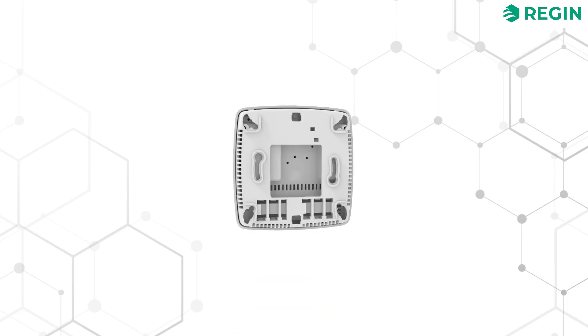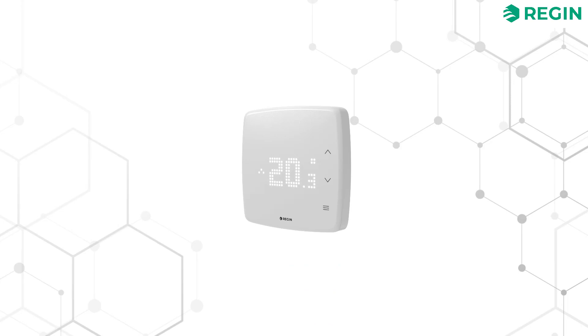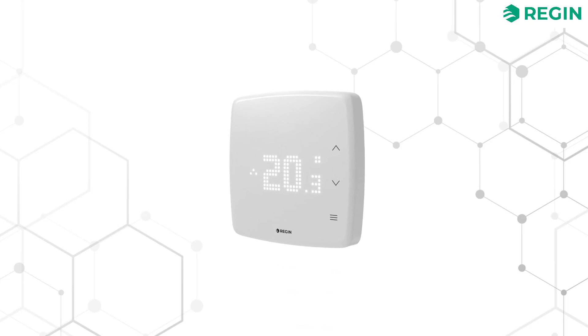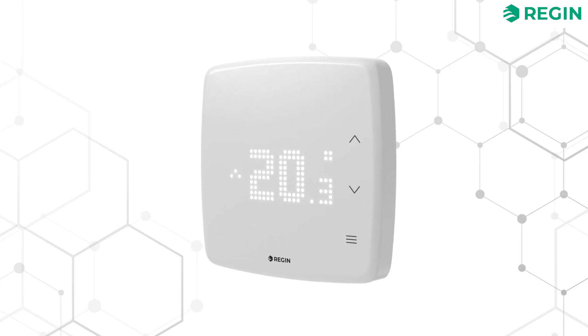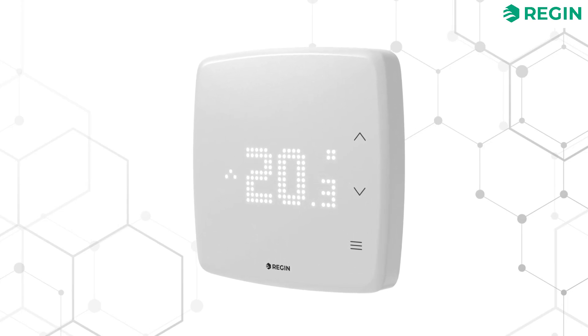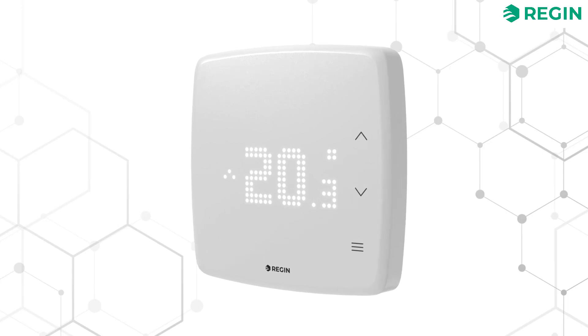As a first for REGIN, the RCX sports a smart user interface displayed through translucent LEDs, making the device both easy to understand and user-friendly, even for infrequent users. The LED light can be fine-tuned to provide an optimal user experience, ensuring clear visibility of the display even from a distance. At night time the display can be dimmed or turned off completely.